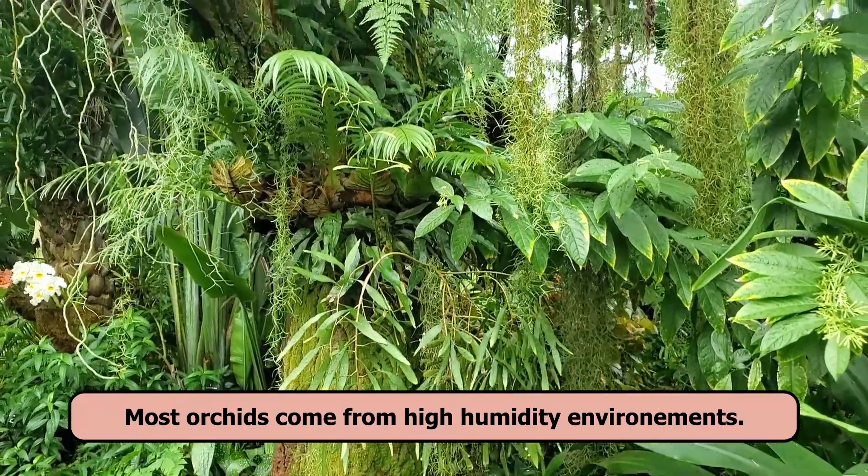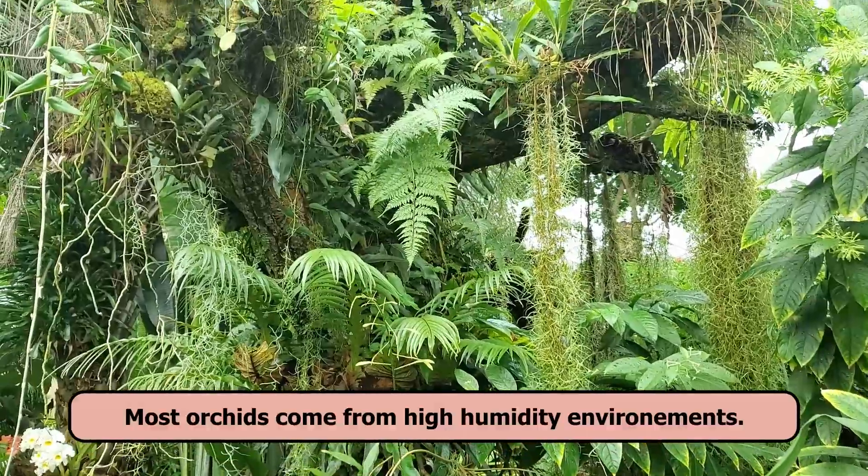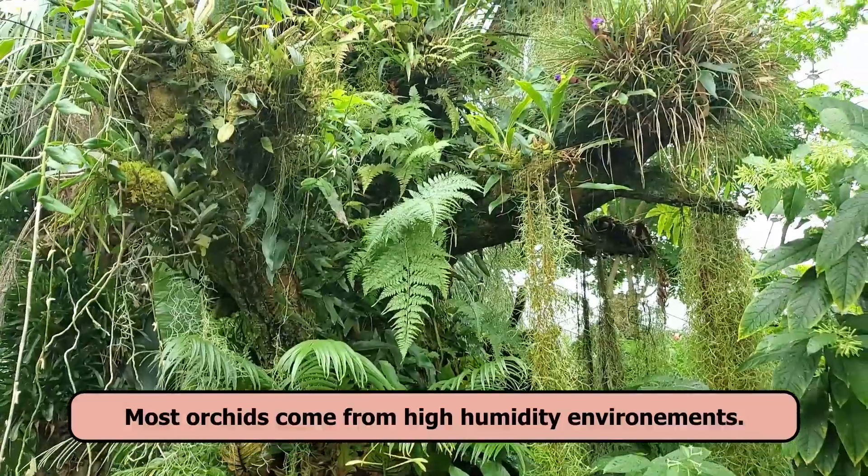Here's the thought process behind the sphag and bag method. If you can keep the orchid in an environment where the humidity is high, it can open those stomata and keep them open to provide gas exchange and absorb humidity. That way the orchid will not dry out and dehydrate until it produces new roots. You want to keep this orchid hydrated long enough to grow new roots.